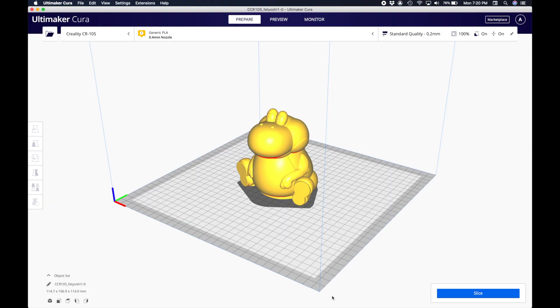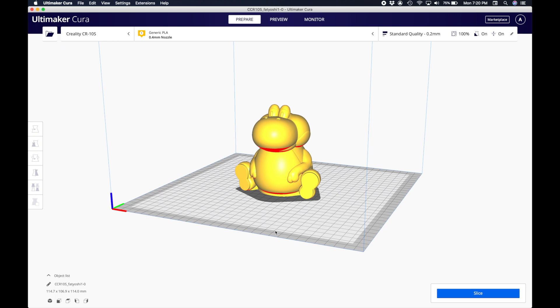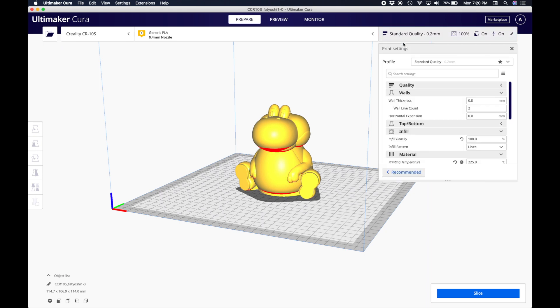When you want to prepare a 3D model for 3D printing, first you need to import it into a special kind of software known as a slicer. Inside of a slicer, you're able to preview the model that you want to 3D print. To get it ready for printing, however, you have to choose between a lot of different settings, and you can see them here.